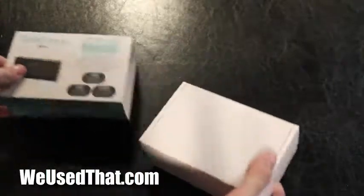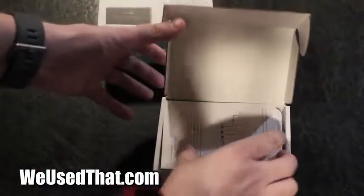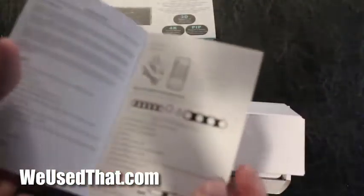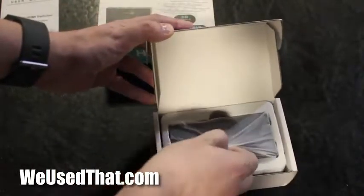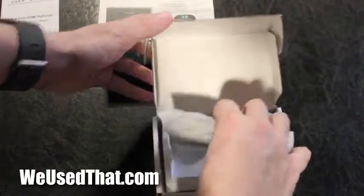We're going to slide it open here. So here we've got some basic instructions — I assume I'm going to be able to figure this out without any necessary instructions, but you never know. And the actual four-port HDMI switcher is nicely wrapped up very tightly in there.